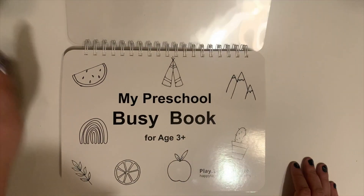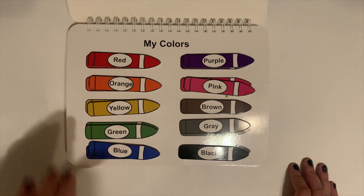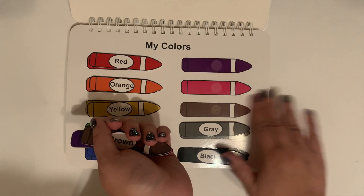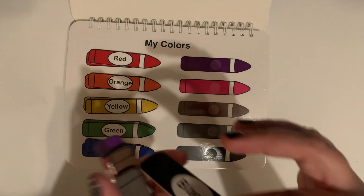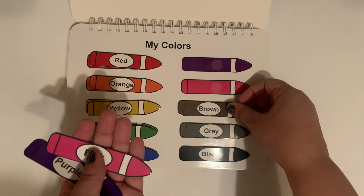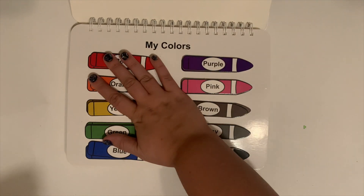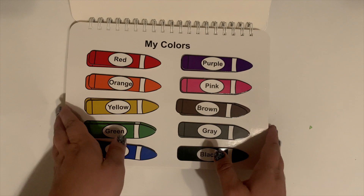So the first page goes over colors. All of these little crayons lift off, and Emery has already played with this page a bunch. I just mix them up for her and say, 'Okay Emery, can you find me the black?' And then she can put all of these back where they go. I can even just peel all these off and give them to her and she can do that on her own. That is the first page.